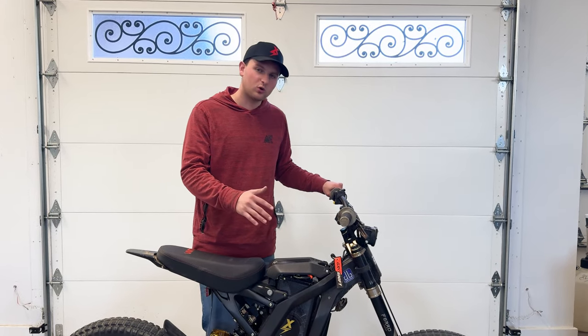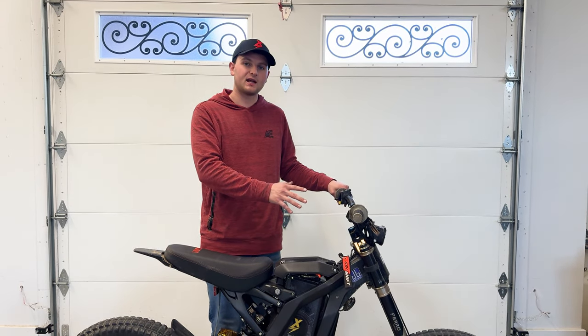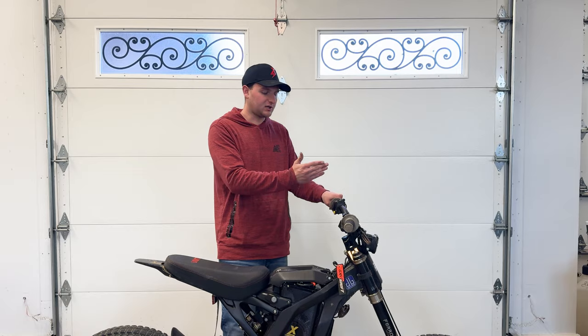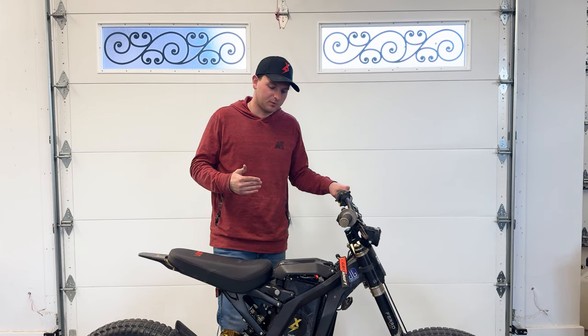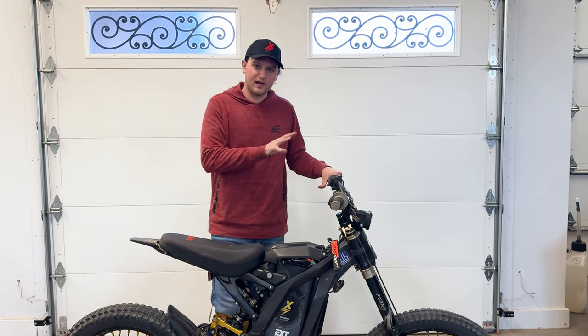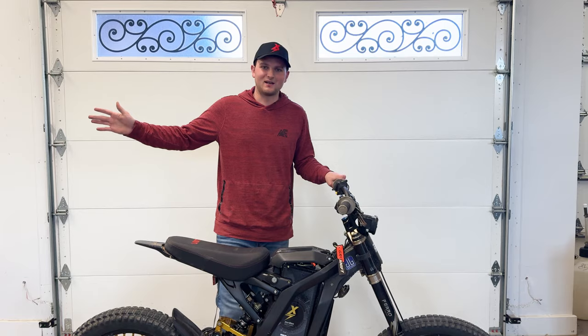Quick message from the future: if you are only installing this controller, we'll show you how to do the full setup with the app — how to set up your regen throttle and your new display. Wait till later in the video for that. Right now we're going to jump into showing you how to install the motor as well, and then we'll do all of that setup later. If you're just doing the controller, we'll still show you how to set it up.